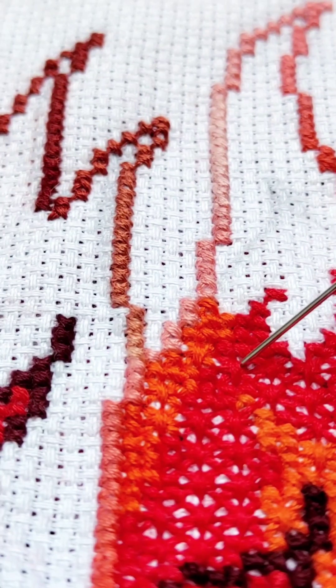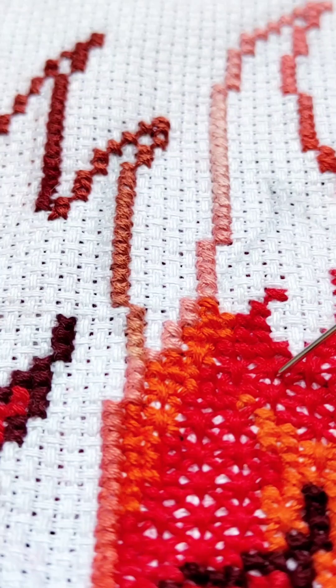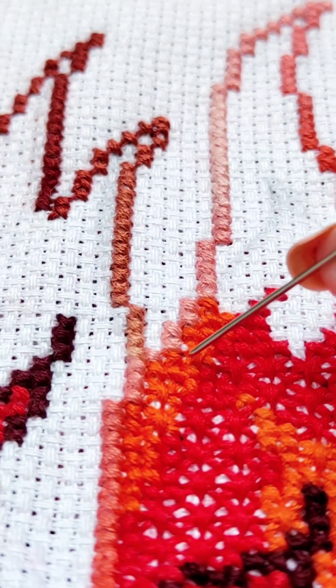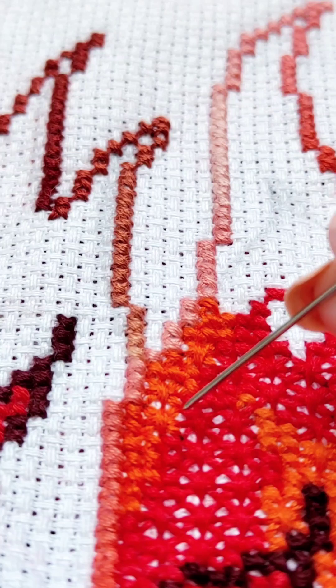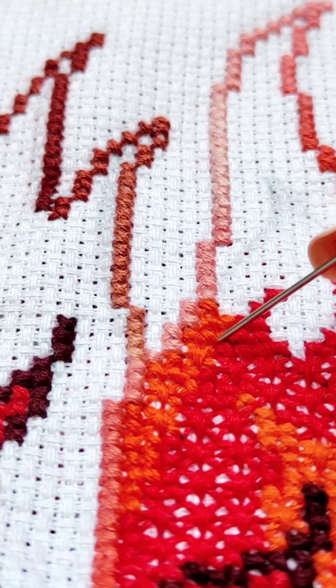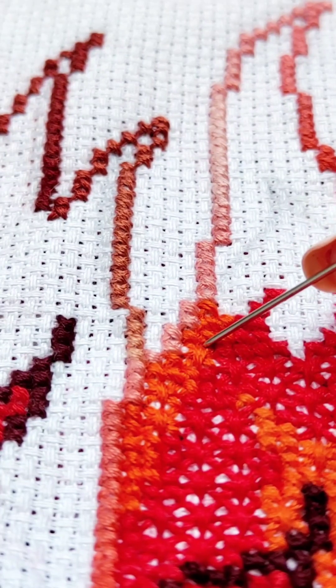It is actually embroidered with an offset of only one simple cross. And at the same time, the harmony is lost. There should be two simple crosses here — and only higher up, according to logic, is the place for the double cross.